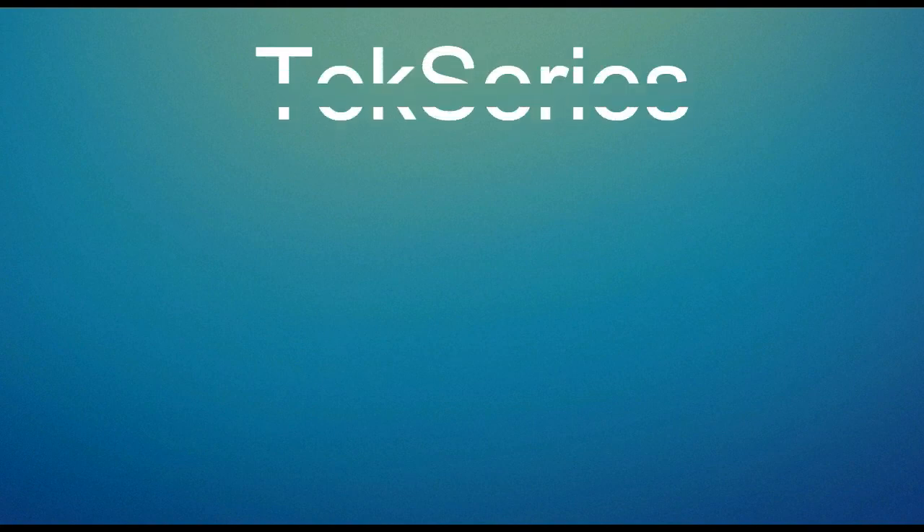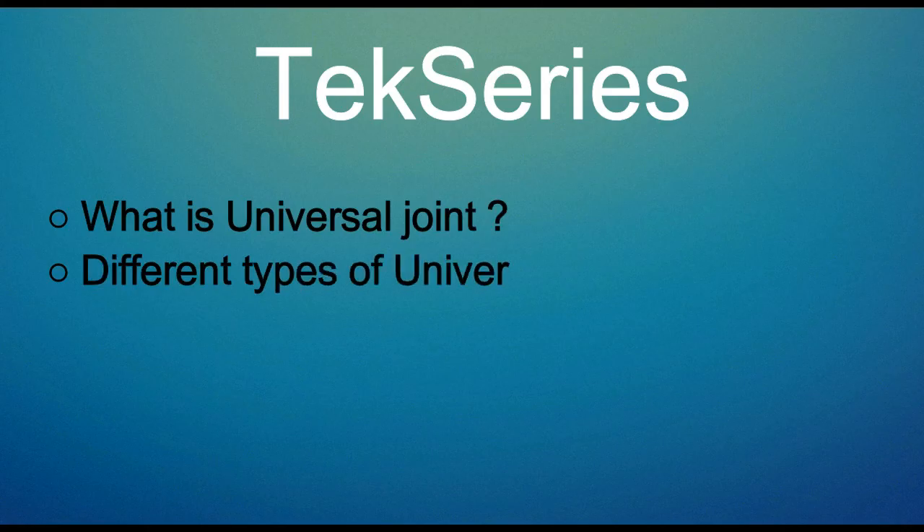Hey guys, welcome to another video in the tech series playlist. In this one, let's see what is a universal joint and the different types of universal joints.